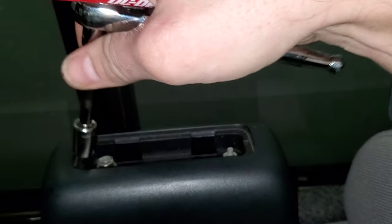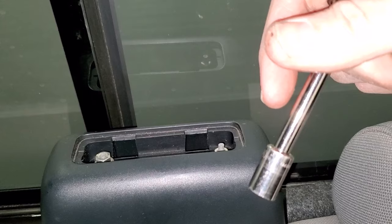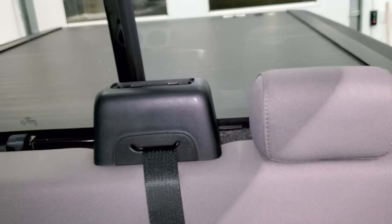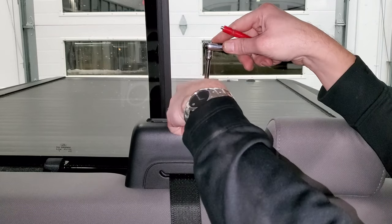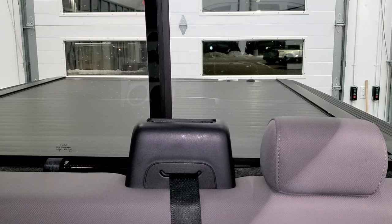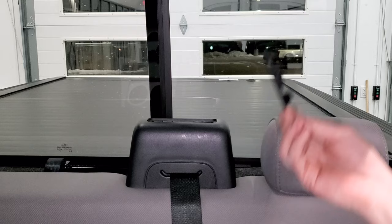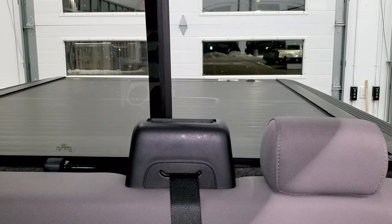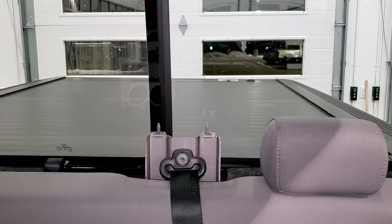Once you get those bolts off, this piece comes off and will just lay on the front of the seat. Take your bolts and set them off to the side where you're not going to lose them — you're all done with the ratchet and socket for now. Take your cap and put that off to the side. This piece just lifts off like so, and you can put it down. On to the next step.